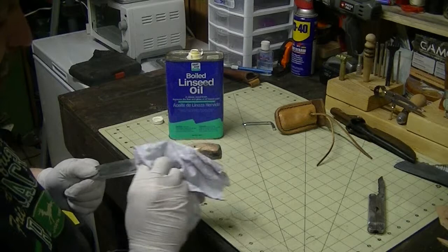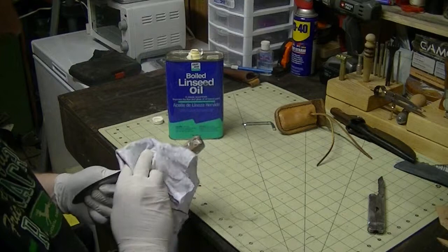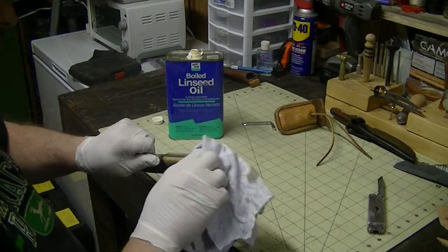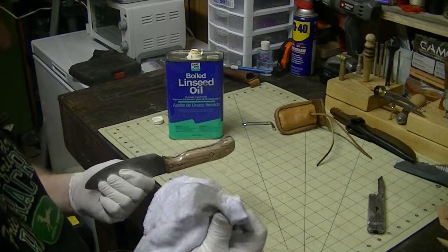When you get done with that rag, don't leave it in your building laying around. I'll show you an experiment one day with it. You can get enough of it on a rag and you can actually end up with a shop that has burnt down. It'll actually ignite on its own. You don't want to be messing around with it and end up having it burning your shop down or your house down. When you get done with it, it could actually happen.